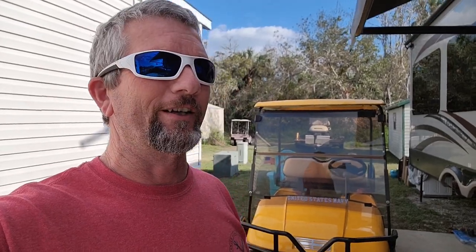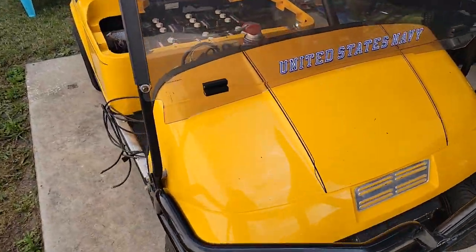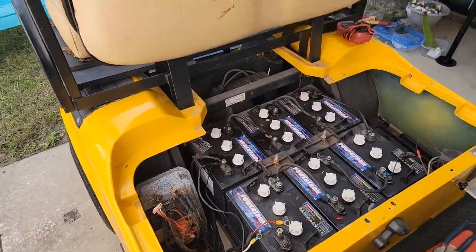On today's Vast Motorsports, we're going to try to fix a flood golf cart. This is the EZ-GO TXT, and it was totally submerged down here in Wauchula in the RV park when the flood came through.